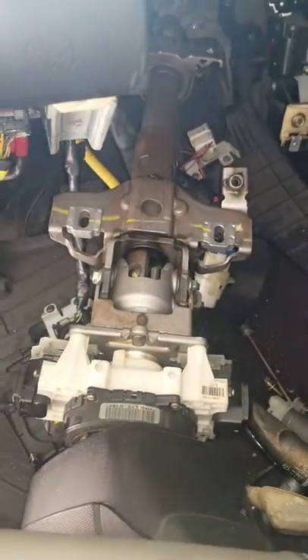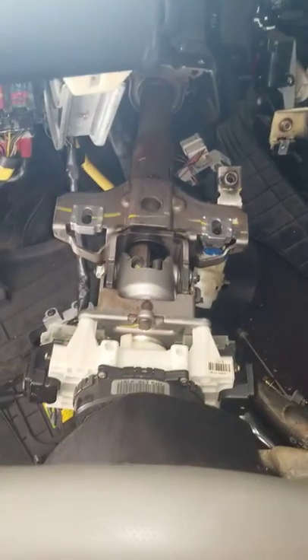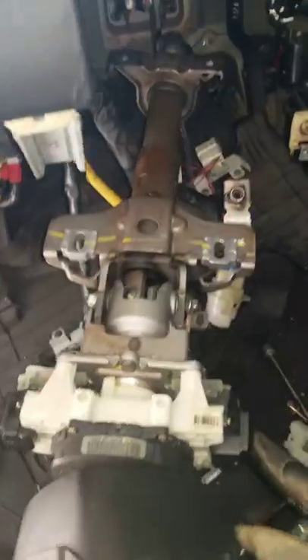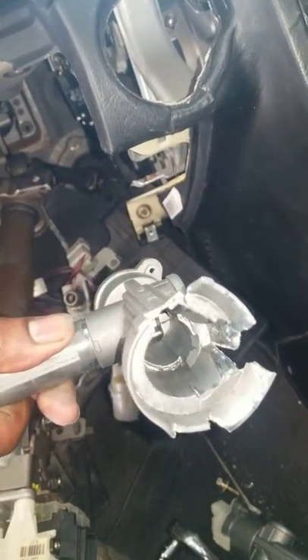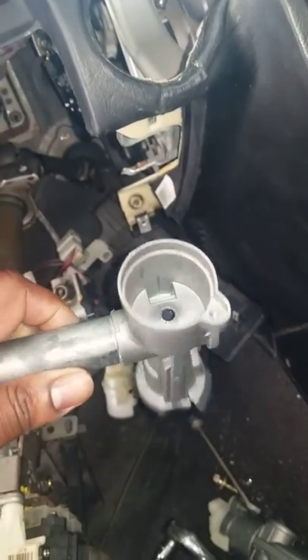This video is about a 2003 Tiburon. The reason I'm making this video is because I had the hardest time trying to replace the ignition lock housing. It houses the ignition cylinder and the ignition switch — the ignition switch goes to the back of it.